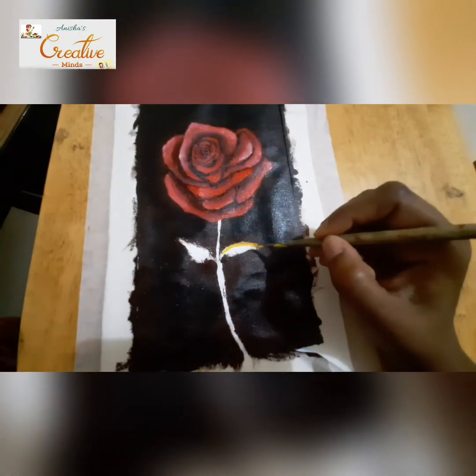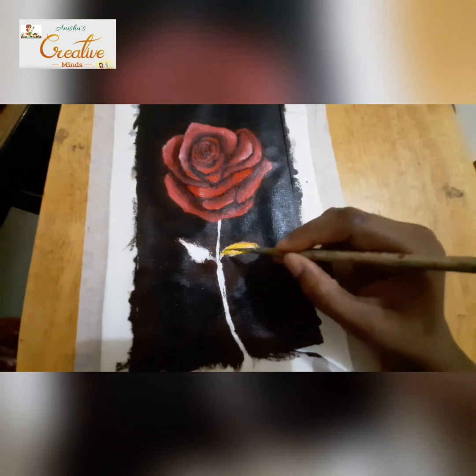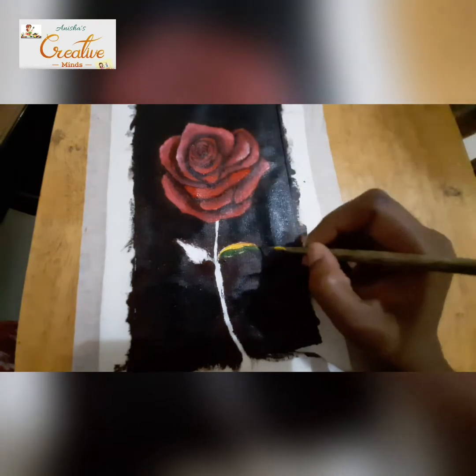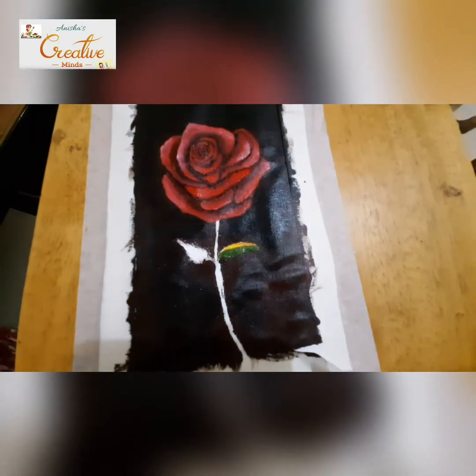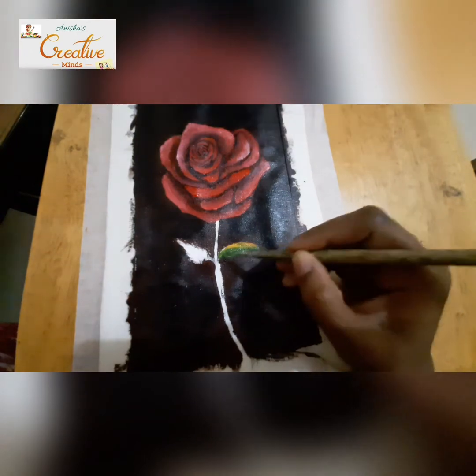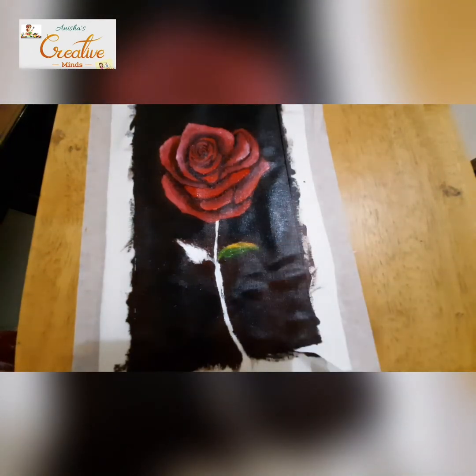Now I'm painting the leaves. I've taken yellow and green — wherever the light is falling, make it a little bit of yellow and green, and on the darker side just give it a bit of green and a bit of brown.